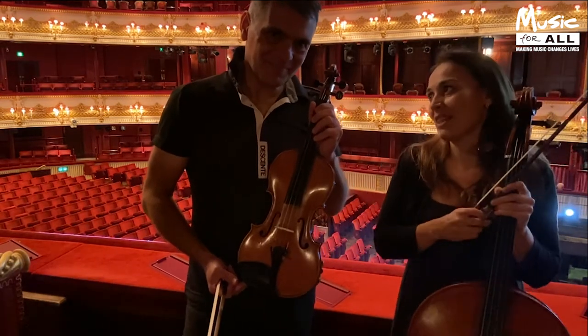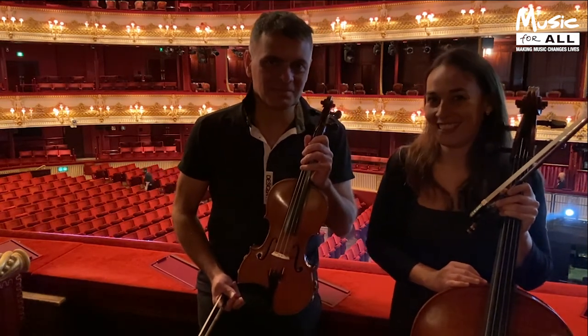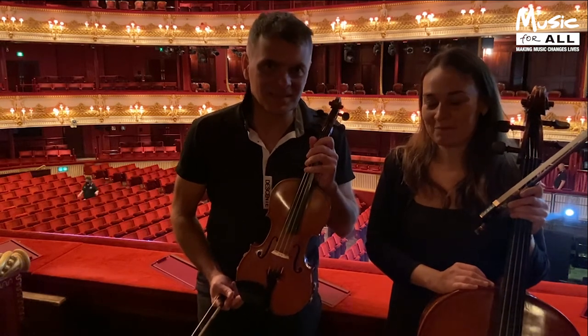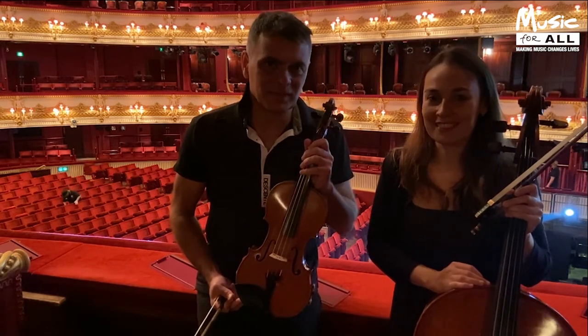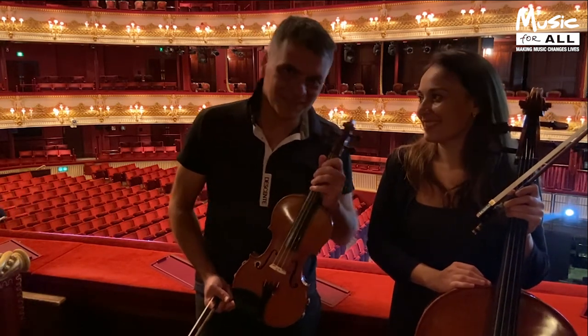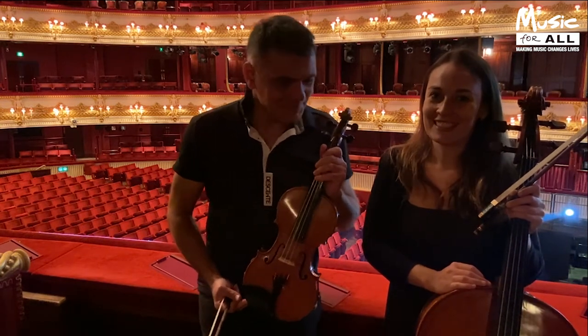What do you love about playing the violin, Vasco? Well, I just love that we get the best melodies — the singers and the orchestra — so we just get the best tunes. But I love actually playing with Hetty. We do a lot of duets and later on we're going to do a duet for you.